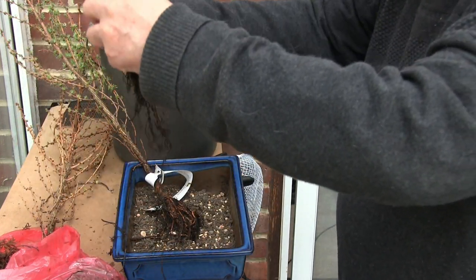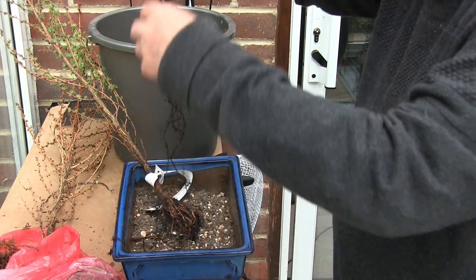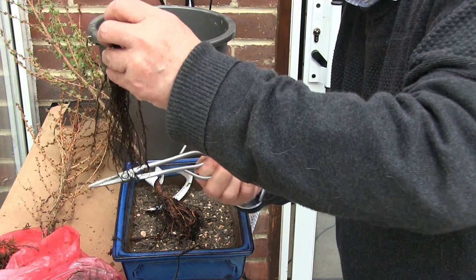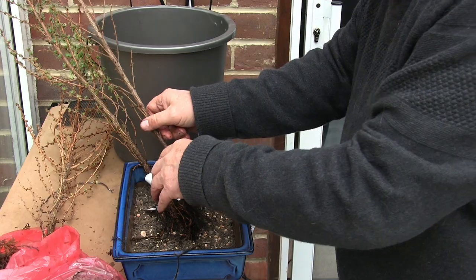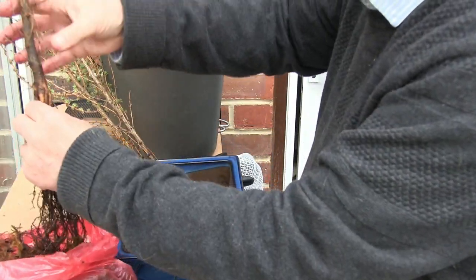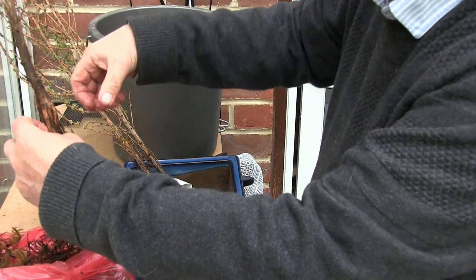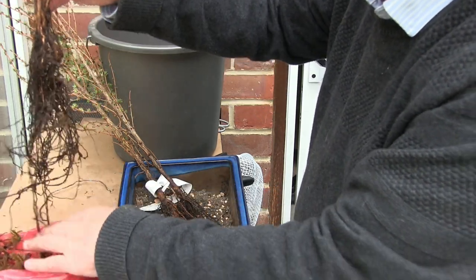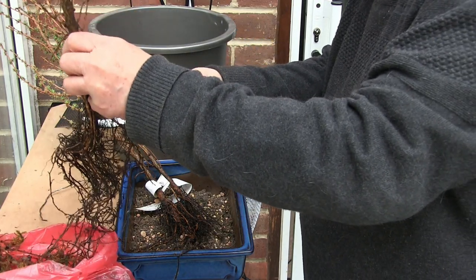That's the tap root. So fine roots trimmed. As I say, there's going to be a lot less tree when they get in the pot, so the roots don't have to be quite substantial. This is such a waste, the way these have been grown. If these roots had been allowed to go outwards, this would have a lovely base on it, this tree. But they weren't, and they haven't, so we'll work with what we've got.